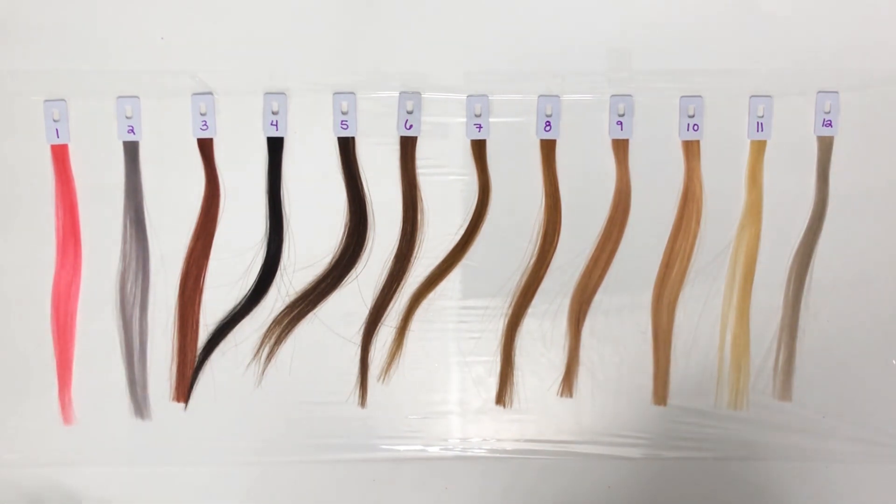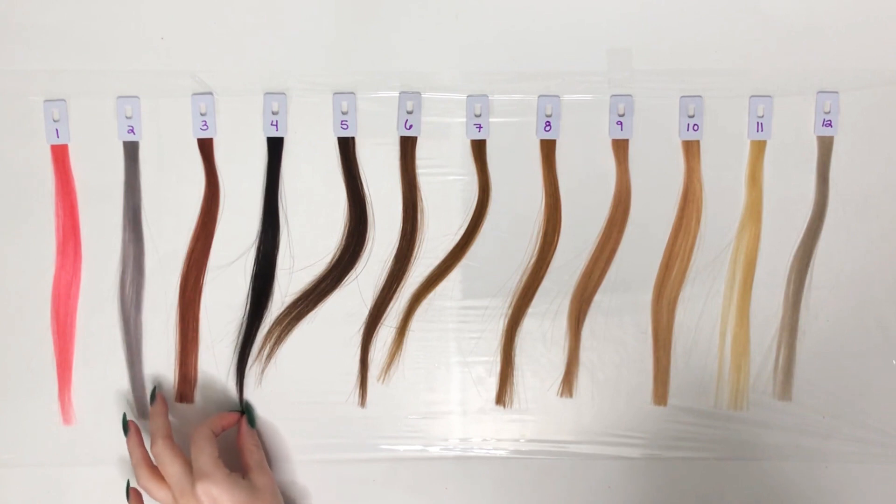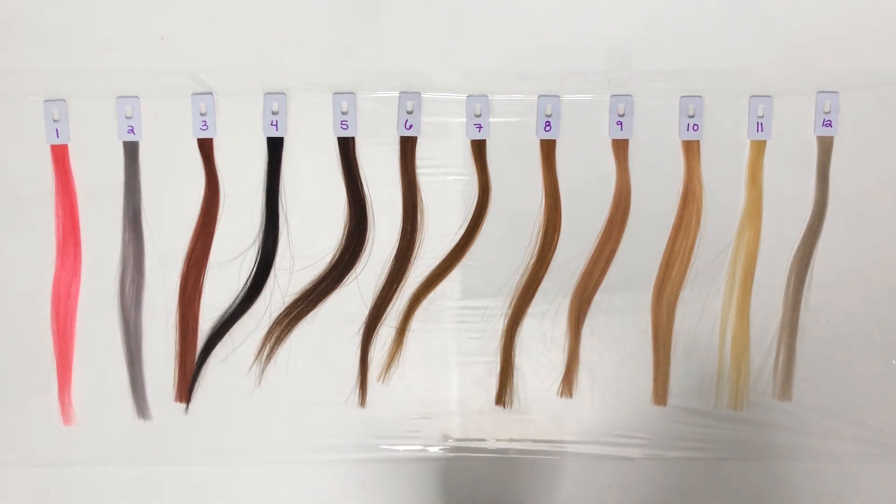My swatches are labeled 1 through 12. They are not synonymous with hair levels — numbers just help us keep track of each swatch color throughout the video. Swatch 1 is pink, 2 is gray, 3 is a natural red, 4 is a soft black, and swatches 4 through 11 are a range that goes to platinum blonde. Swatch 12 is like a toned version of number 11.